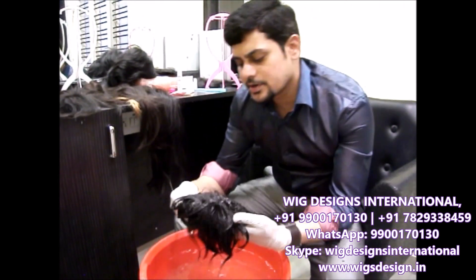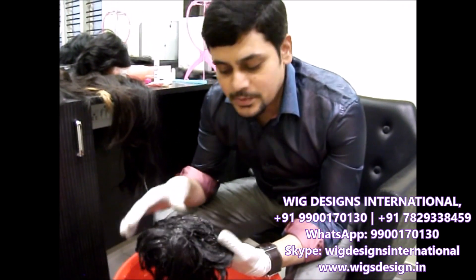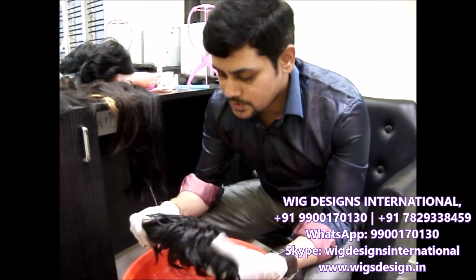The shampoo we are going to provide is completely recommended for washing hairpieces, and it is of very good quality.